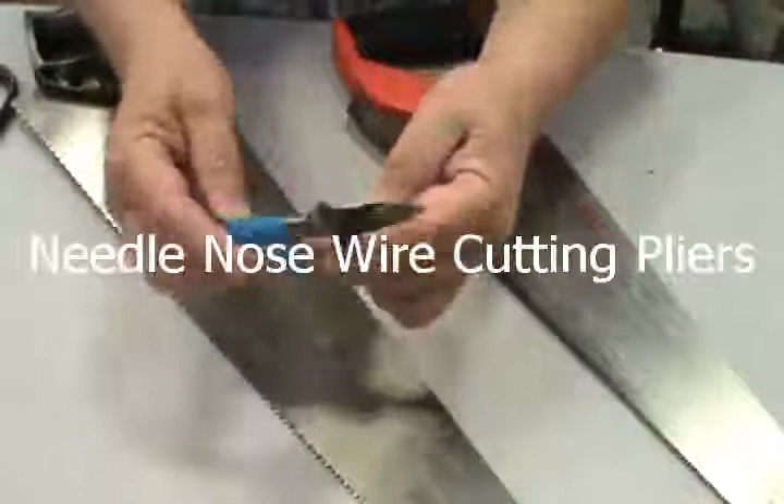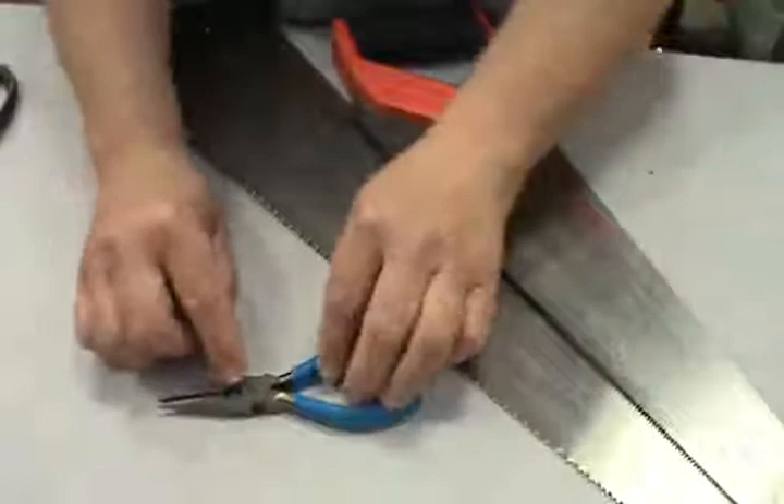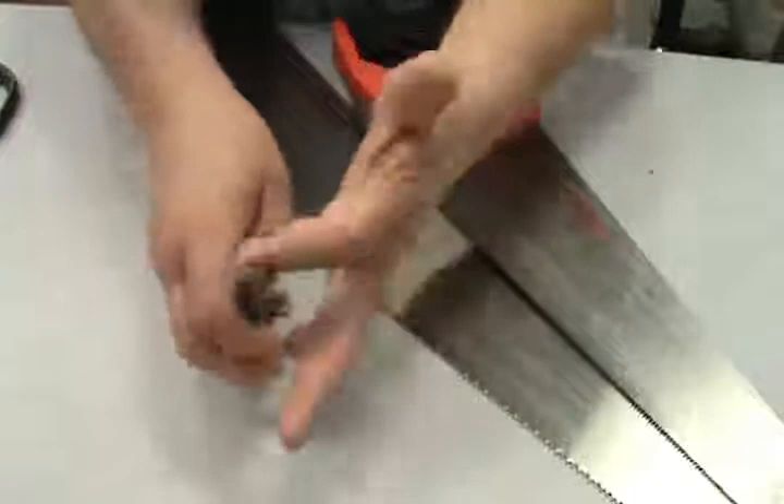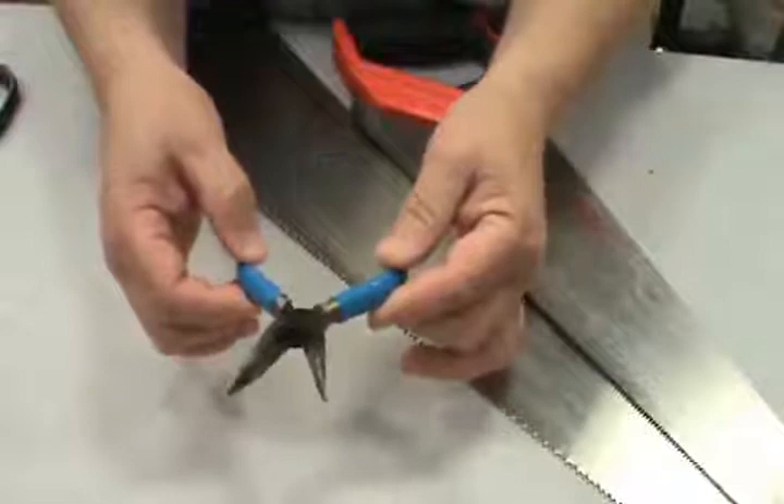I forgot one thing yesterday — these are needle nose cutting pliers. They're pliers; these are for pinching. They also have the diagonal wire cutter in here that you can use to cut wire. I forgot to have these yesterday when I was talking about the different pliers and diagonal wire cutters.